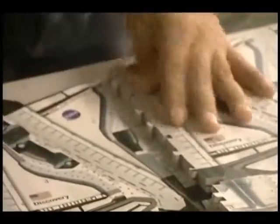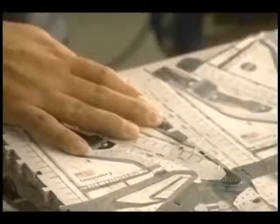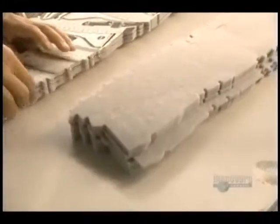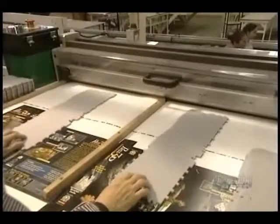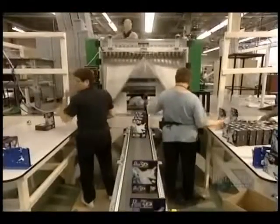The same design is printed several times on a sheet, so they must separate each puzzle. This step is called the reduction of the models. Now the pieces have to be separated — this decorticator handles this task and sends the pieces down a chute.